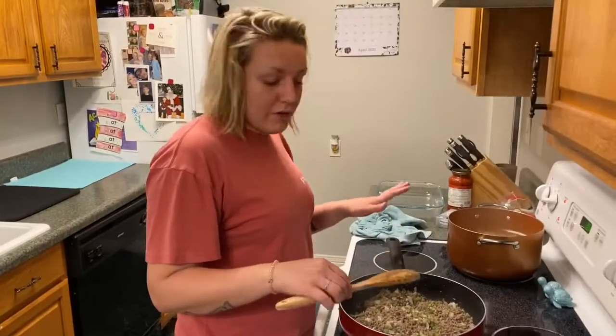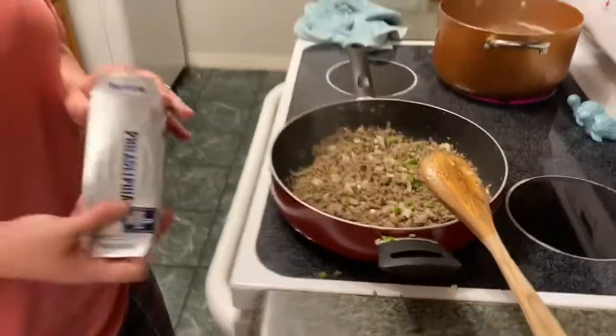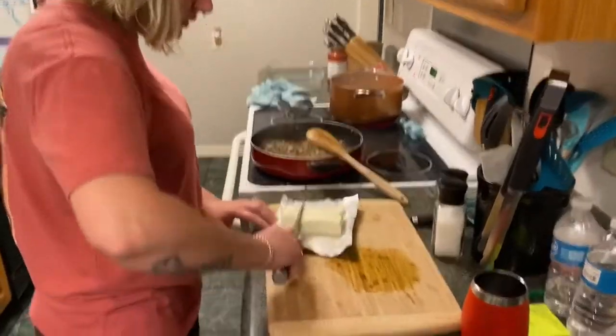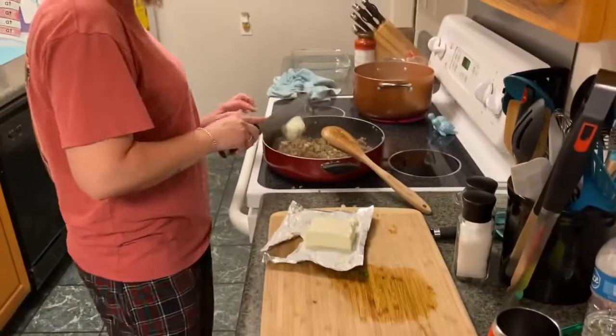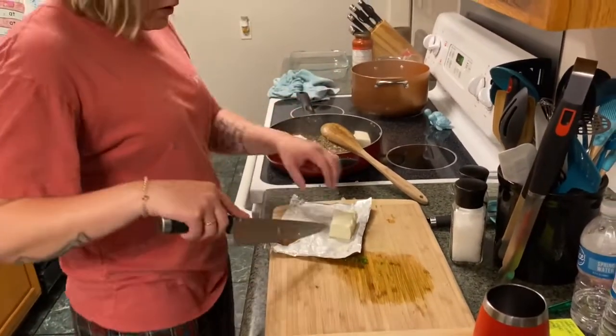Okay, so our veggies are almost cooked all the way down. I'm going to go ahead and get our cream cheese ready. I'm going to add this in in sections so that way it cooks evenly throughout.